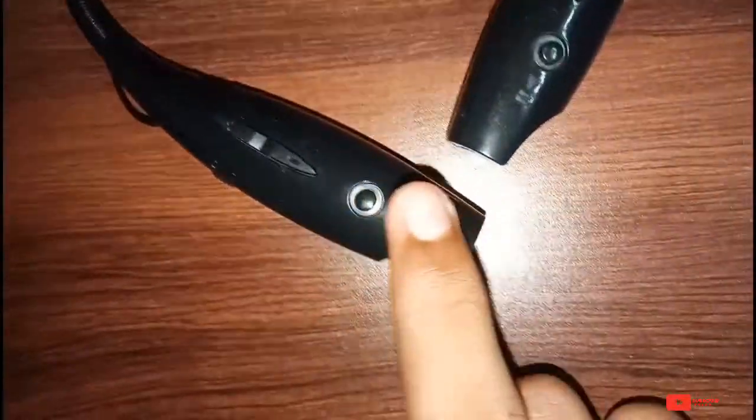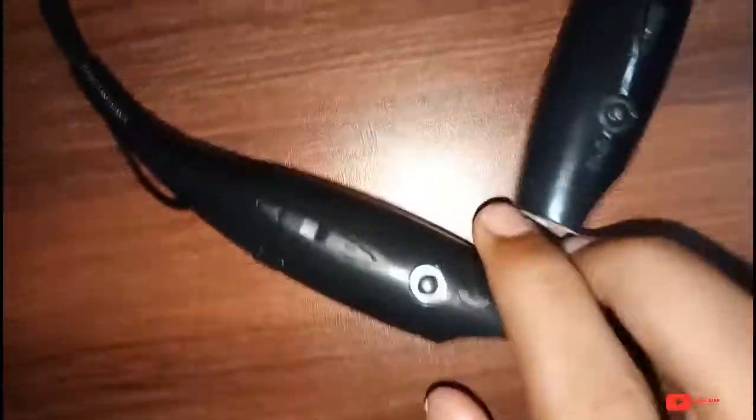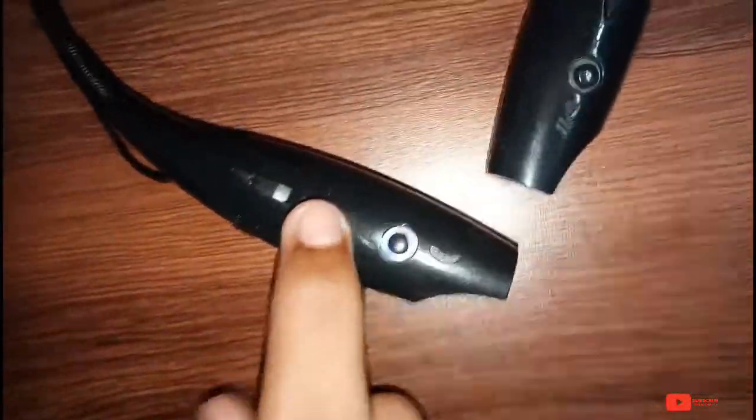Now I will click the end button. I will click the call button. I will click the end button.